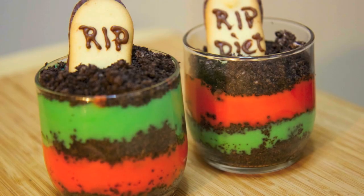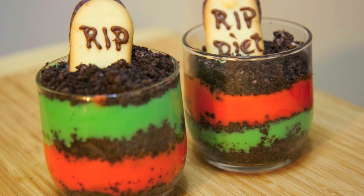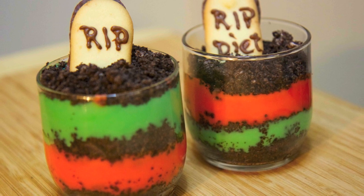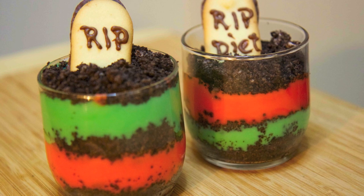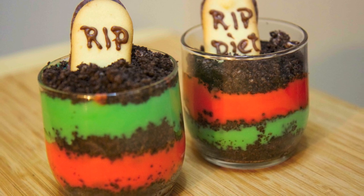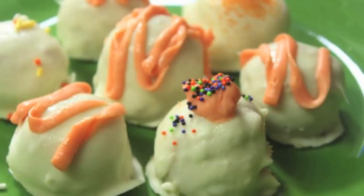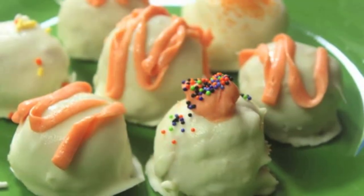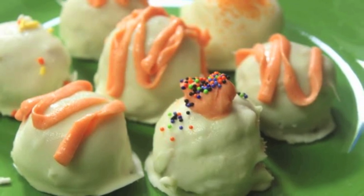Hi everyone, I'm Julie. Today we'll be making Halloween pudding — it's vanilla pudding with some crushed Oreos, topped off with some cookies. It's delicious and perfect for Halloween. Before we get started, I wanted to show you the pumpkin pie truffles that my friend Beth from the Cooking and Crafting channel made. They look delicious, and I really suggest you check it out at the end of this video. So let's get started.